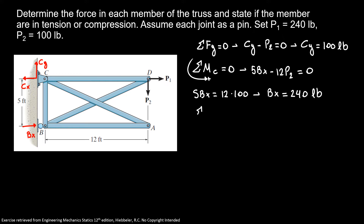Now the sum of forces in the X direction gives us Px equal to 480 pounds.